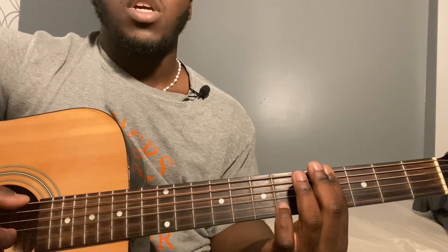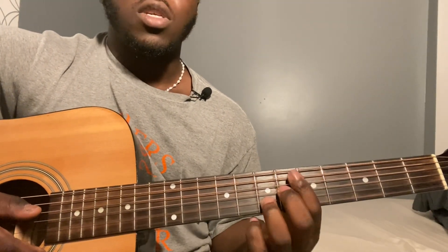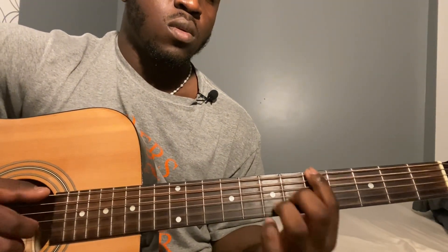You're going to pluck the sixth and second string together 8 times. Then you're going to go back and forth between the A7 with the first string on the fourth fret and the A13. You're going to play that 2 times — count to 8, then one more time.